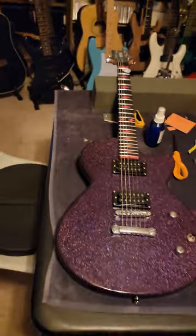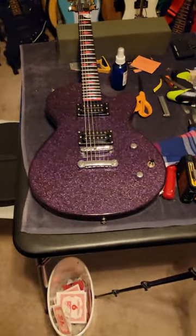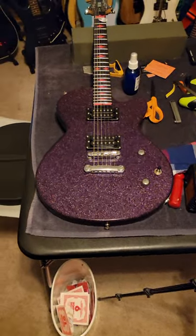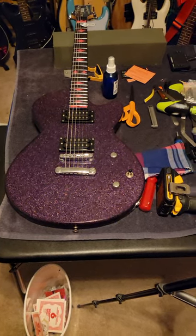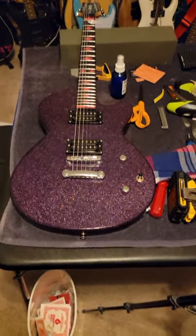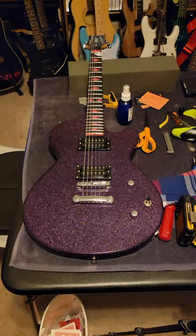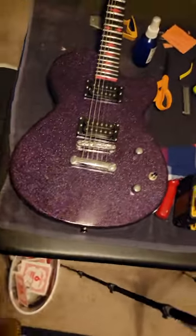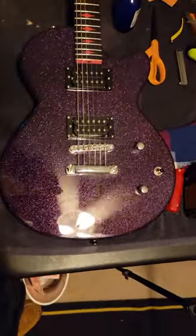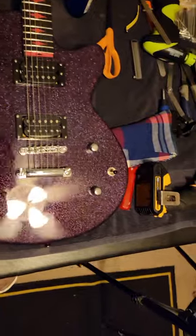I've already given it a minor basic setup. My low side string action is about three — a little less than three. My high side is about two and three quarters, maybe two and seven eighths. Strap buttons are good. It sounds really good — look at how shiny it is.